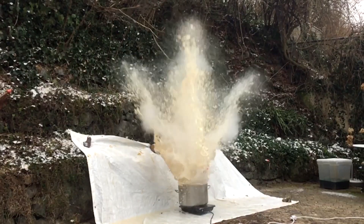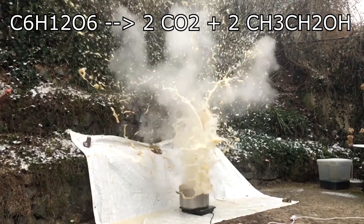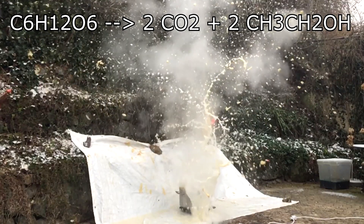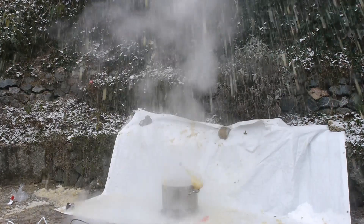That is because the yeast eats the sugar that is naturally contained in the apple and ferments it to CO2 and ethanol, shown by the reaction on screen. CO2 is a gas which takes up a much larger volume than available in the bottle. That causes the pressure in the bottle to increase until it reaches about 10 atmospheres, which makes the bottle rupture spectacularly. This reaction only happens at room temperature or above, that's why I am using a hot plate during winter.